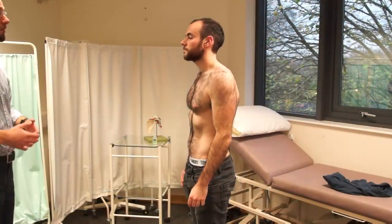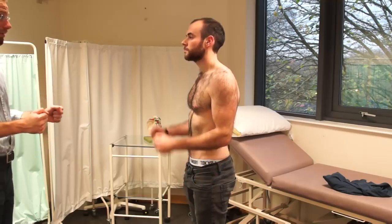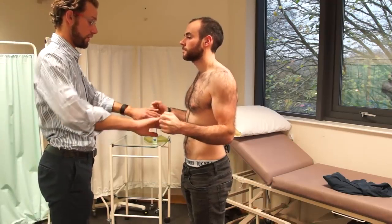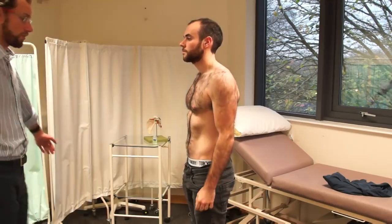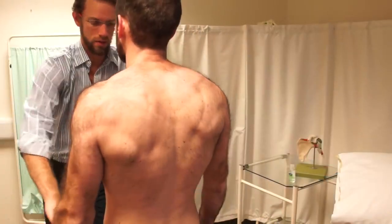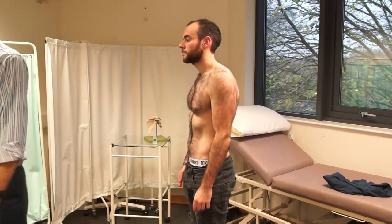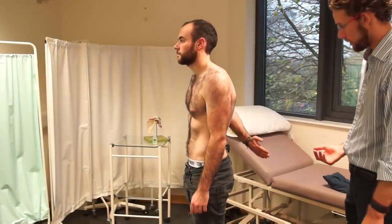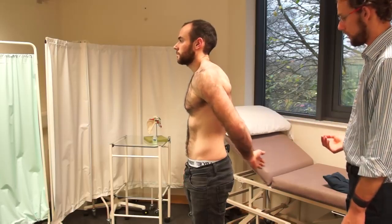We're going to do the same movements now, but I'm going to get you to try and resist some of the movements. So if you could put your arms at 90 degrees again. Now try and turn out for me. That's fine. And turn in for me. That's fine. If you could put your hands by your sides and try and raise that for me. And push down. That's fine. Put your hand behind your back and push away if possible. And then push away. That's fine. Change arms, and then push away again. That looks fine. Thank you.